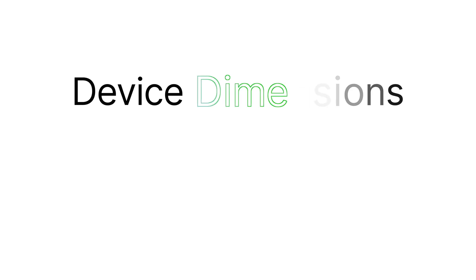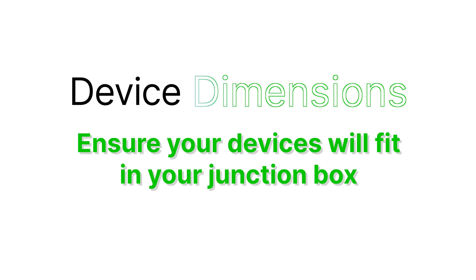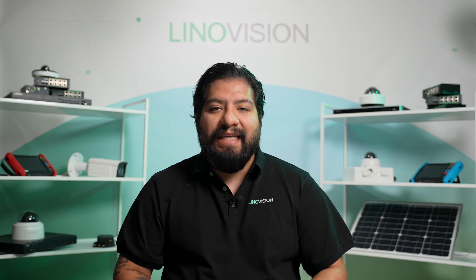Dimensions — sometimes you can be limited in your choices of controllers based on available space in your housing. Space constraints can be a challenge, especially in wall or pole-mounted solar boxes. Higher power controllers generally have larger dimensions, making it crucial to choose one that fits your installation environment. Also consider heat and airflow constraints, which can be crucial to running an efficient solar-powered setup.